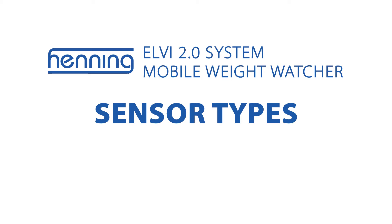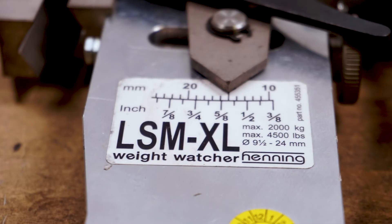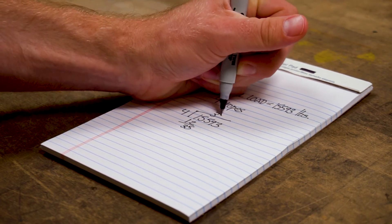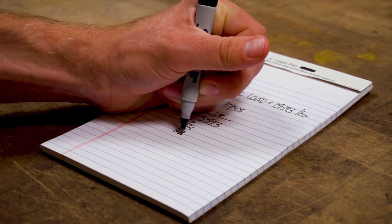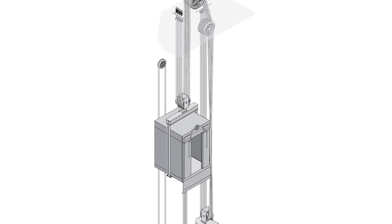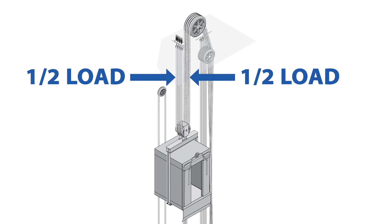Always use the correct sensor range and type, considering both rope diameter and suspension load. Measuring a load outside of the sensor's range will invalidate your measured and total weight, and measuring a load two times the top value of the sensor's range or more may damage or distort the sensor. Divide the estimated weight of the total load by the number of ropes to calculate the expected average load per rope. Keep in mind that unequalized ropes and worn and unequal sheave groove depths can put a rope load outside the measuring range of the sensor. Also remember that 2 to 1 roping reduces actual loads to one half.